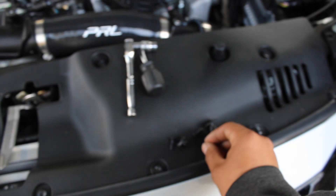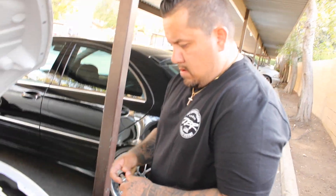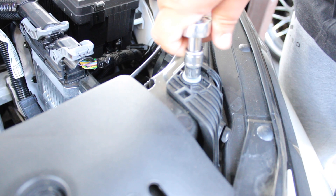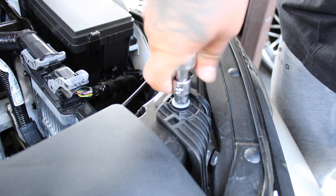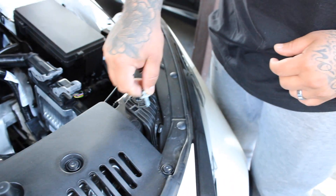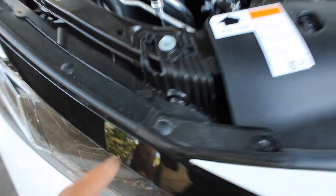Alright, let's get started with the install. With the 10mm socket, you're going to be removing this bolt right here and this bolt right here. So you're going to use the 10mm socket to take off this bolt right here, and I'm going to do the same with the one over here.